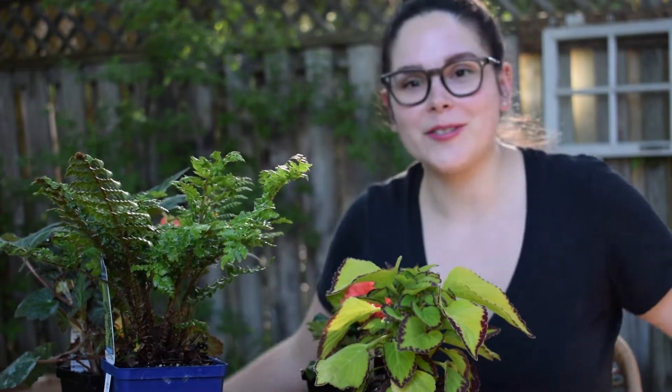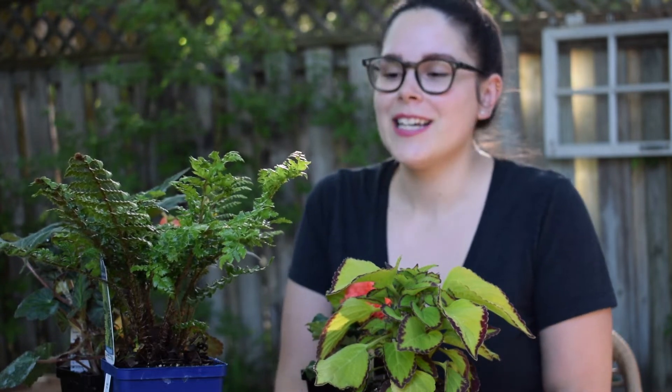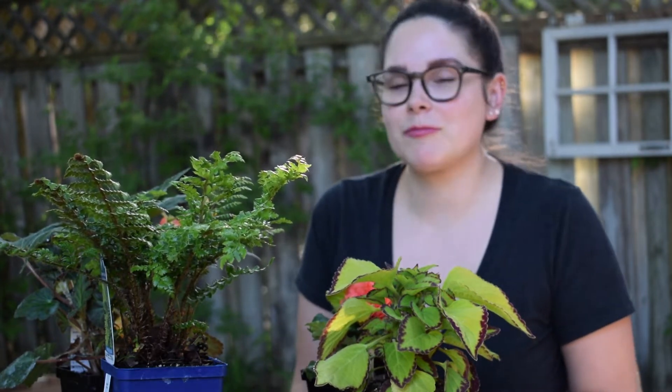First of all, excuse me if there's any background noise — I am outside in my backyard filming this. I thought it was appropriate to film outside, but, you know, neighbors, ambulances, whatever.